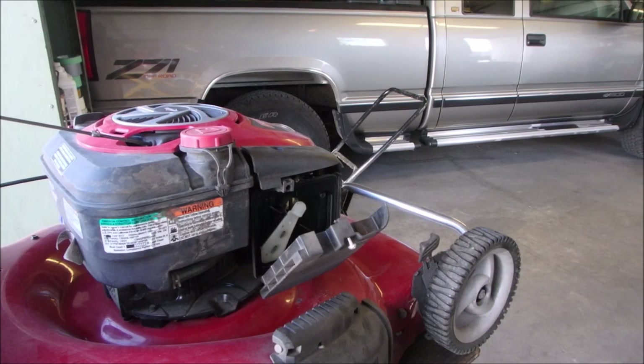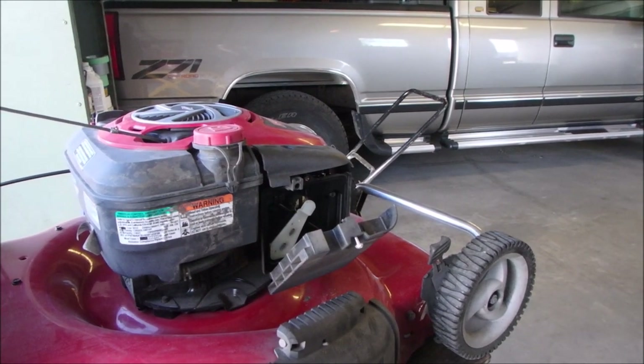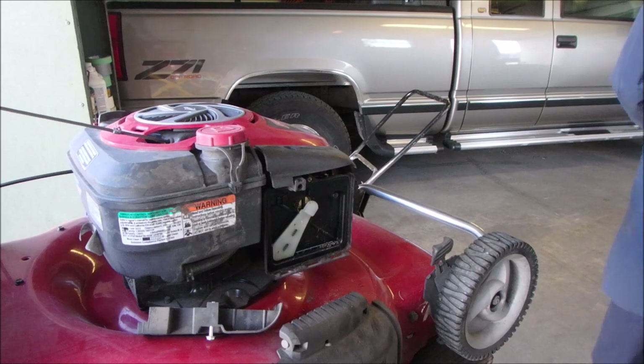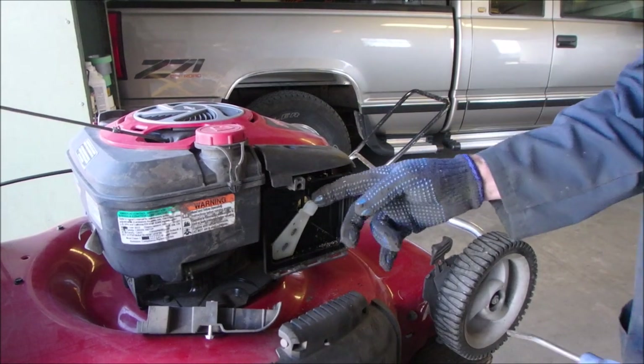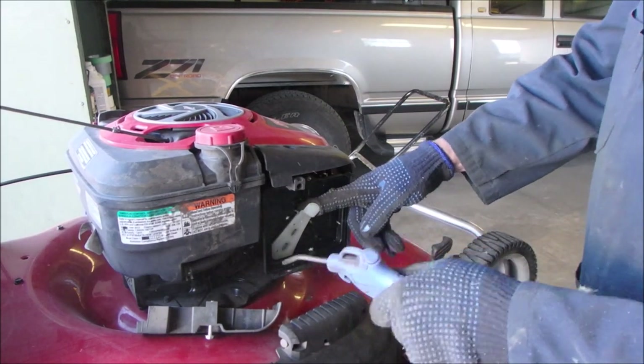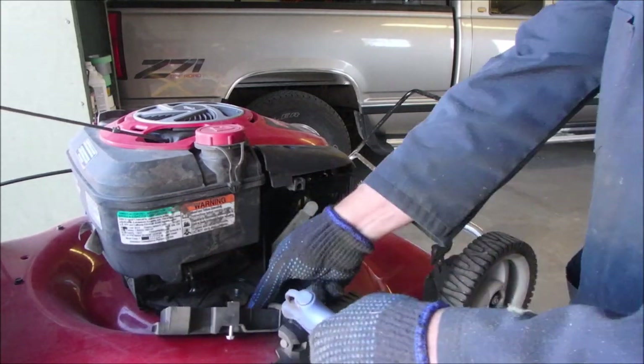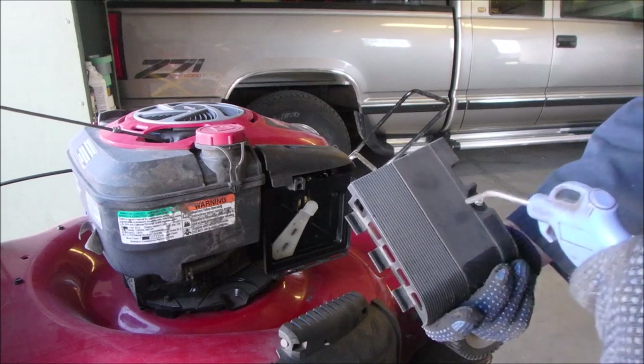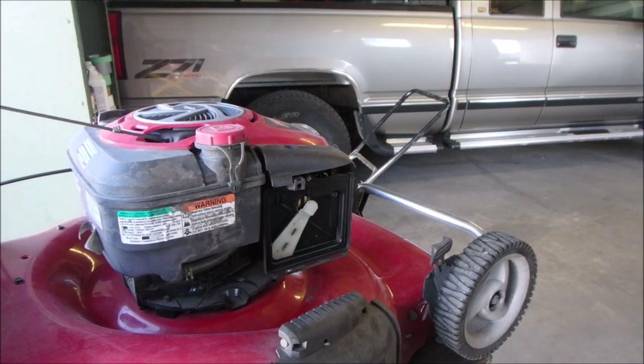The blade's already sharp. Now I'm going to blow this out a little bit. I'm not going to blow the filter out — just stick my finger in there to check it. Now let's take it over to the bench and start working on it.